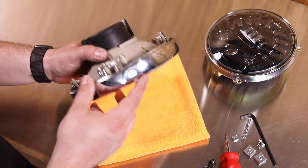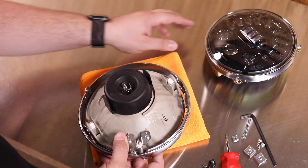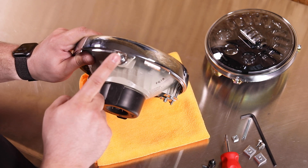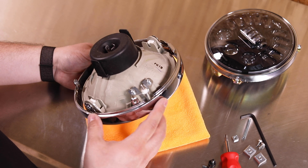Now we need to remove the retaining ring from the reflector housing in order to install it on the upgrade. To do so we have to remove these two bolts and this spring adjuster from the retaining ring.